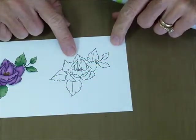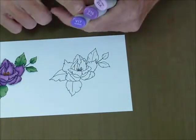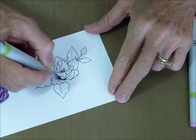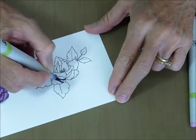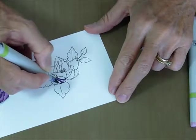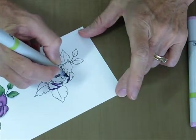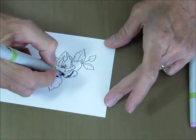Now we're ready to start with our dry blending, and we're going to work in the opposite direction. You're going to start with your darkest color, which is going to be your 17, and we're going to start in our deepest shadows. Just go ahead and kind of flick your color out a little bit — you're not going to add a whole lot of your darkest color.